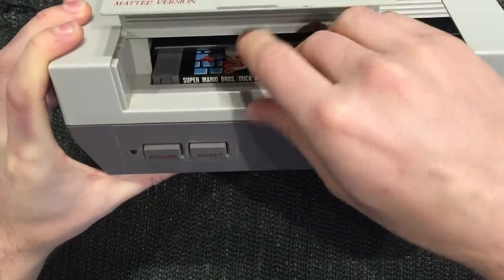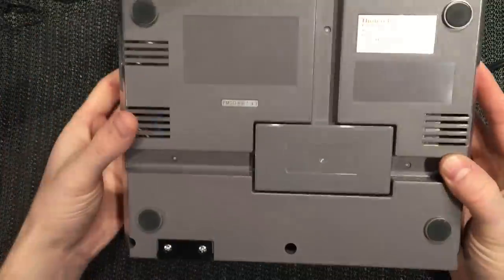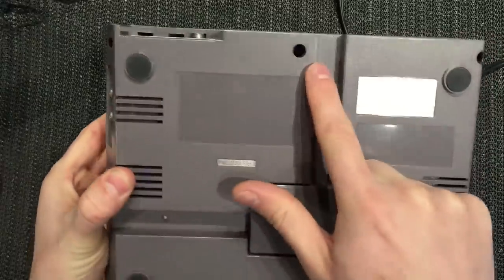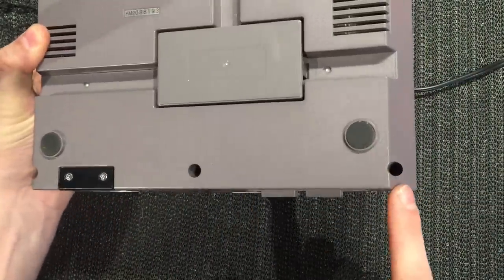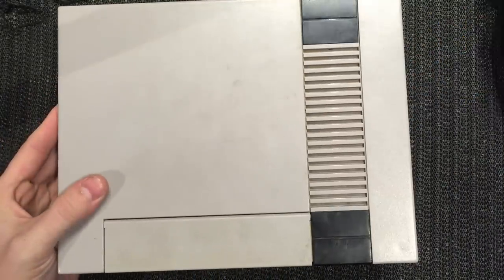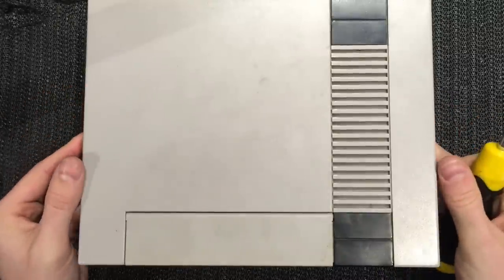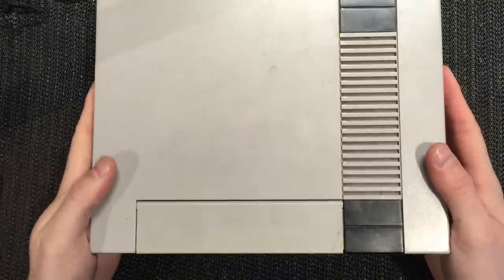It's just not good, so we need to refurb it. All we need to do is flip it over - there are six screws, one through six - just a regular Phillips head number two. Go ahead and pull those out and we'll lift the lid.